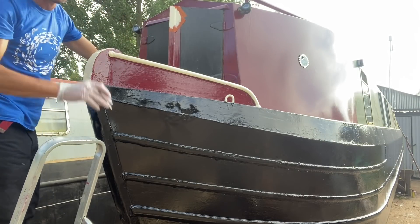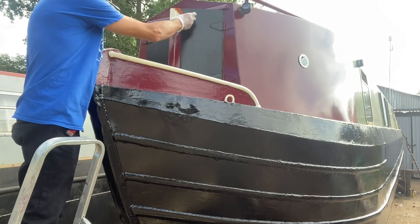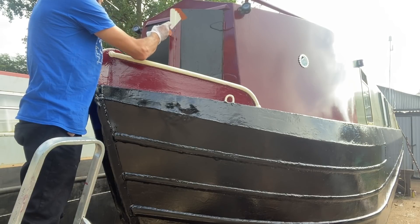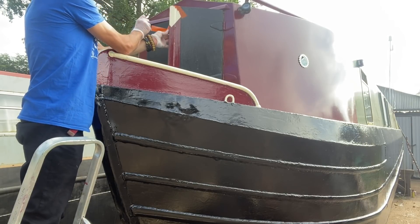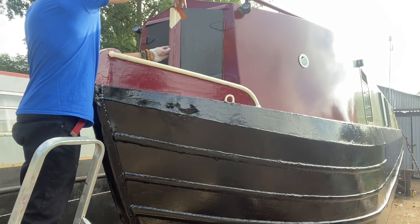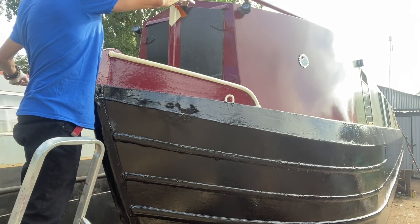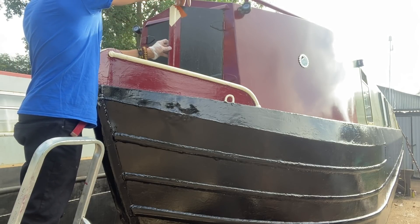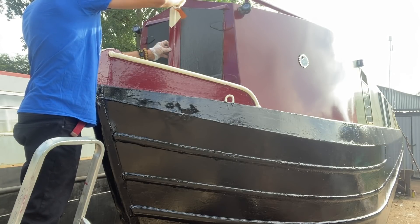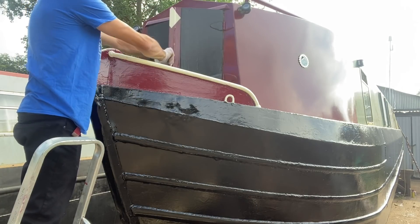Okay, so that's the first one. First coat, obviously. Okay, so that's the first coat.